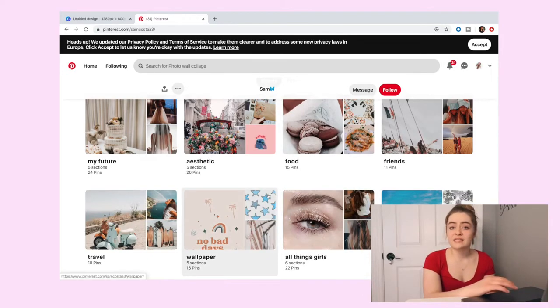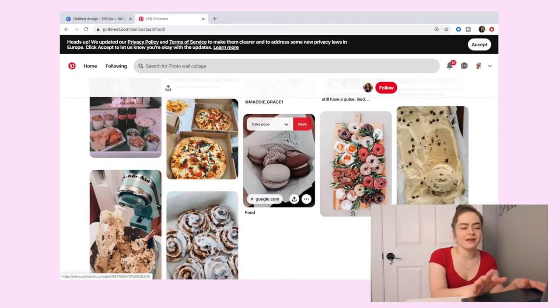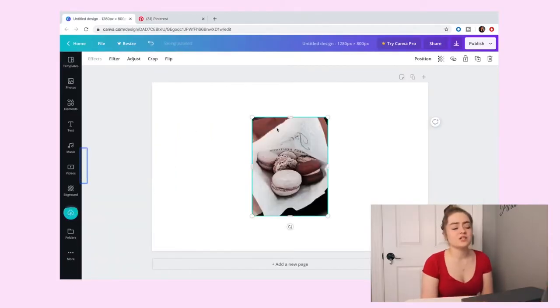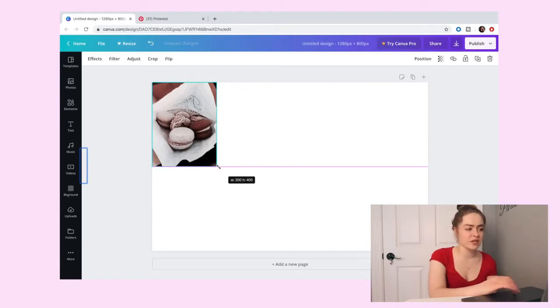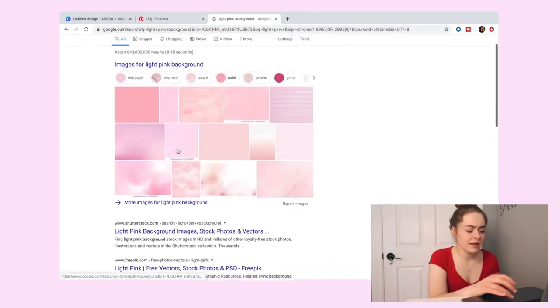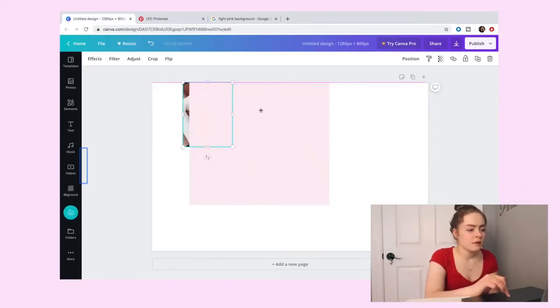I tried to keep everything one theme on that lock screen — like blue, pink, and a white aesthetic. For this one I'm just going to go with the flow. The first thing I do is get one picture that will start off the theme. I found a picture of macaroons that I really like. Instead of saving it to your desktop, you just hit Control and copy image, then come over to Canva and hit Command V and you'll have the picture there.